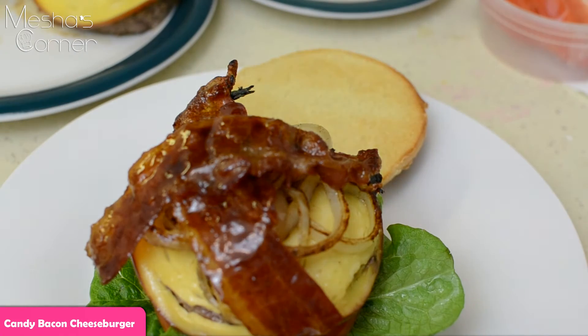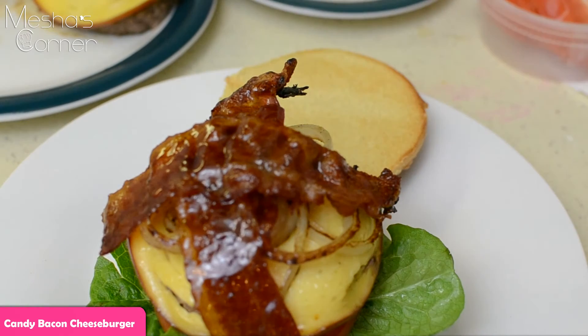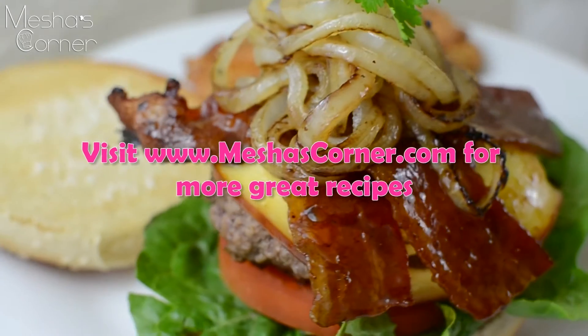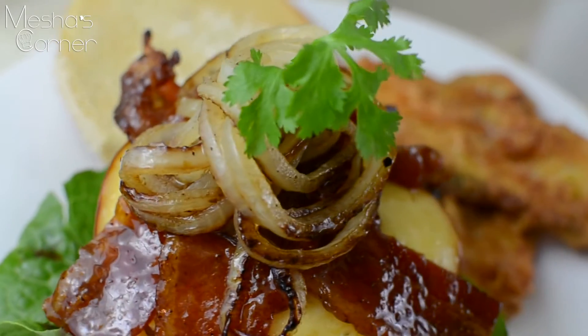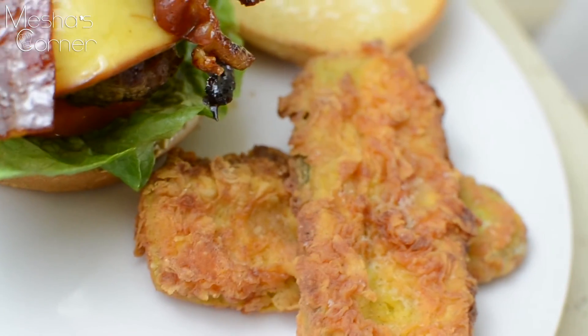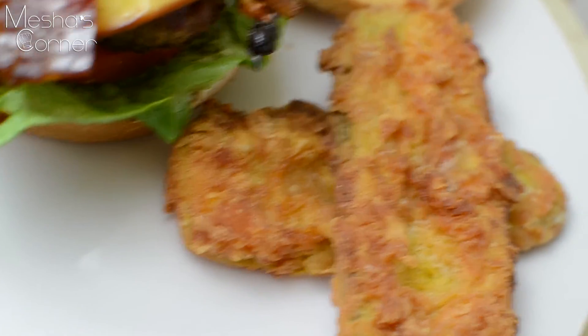Do y'all see that bacon? I hope y'all can see that. That's pretty much it. This is what my burger looks like — it's so, so pretty. I put the onions on top instead of underneath the bacon. Over here I fried up some pickles instead of putting them on the actual burger — I fried some pickles.